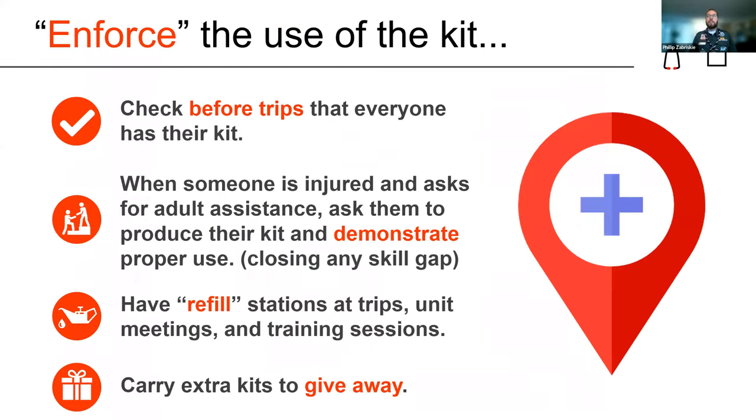Let me finish up with enforcing the use of the kit. Check before trips — do I have my kit? If someone needs help with medicine, don't just do it for them; teach them. Demonstrate that skill and proper use, especially for adults. Have refill stations so if your whole unit has the same band-aids and bug wipes, bring some extras on the camp out so if someone uses a medical item they can immediately refill and be ready again. I also have extra kits to give away — that's where that card comes in, letting people know your unit and how to contact you or donate.